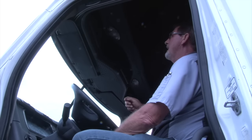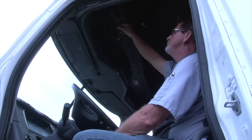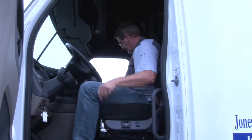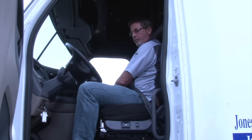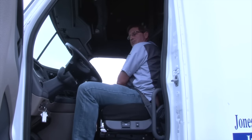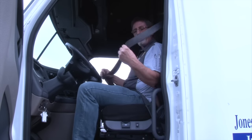Continuing on with our in-cab inspection for safety equipment, you want to look in your overhead compartment and make sure that you have one spare fuse for every fuse that's in your fuse box. You also want to check your seat belt. You have three mounts: a top mount, a bottom mount, and a side mount. They should all be properly mounted and secured, not cracked, not bent, not broken, with all nuts and bolts present and tight. Make sure your seat belt latches and unlatches properly, then latch it back up. Pull on your seat belt and make sure it's not cut, not torn, not frayed, and not twisted.